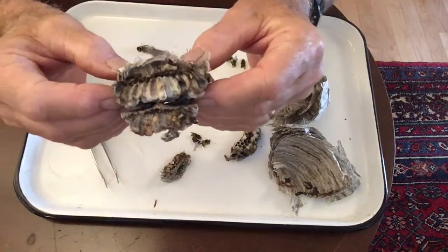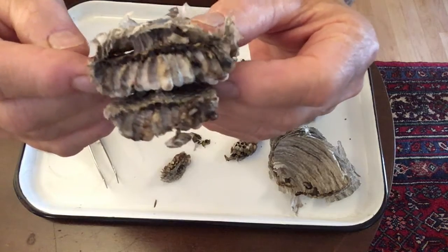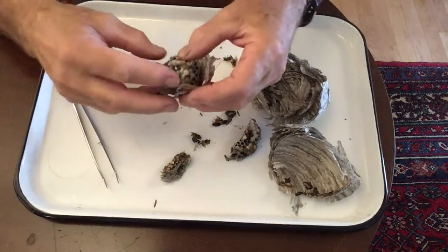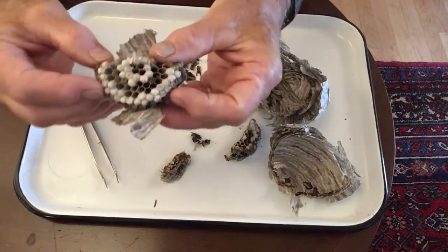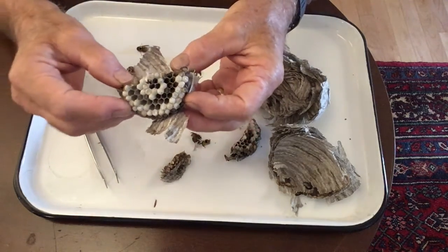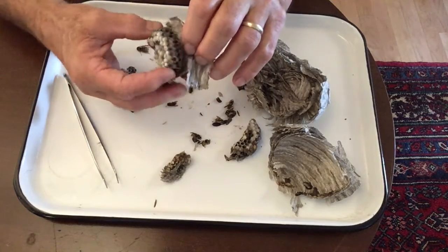You can see the long slender cells here that contain wasp pupae inside. Here's a bottom view of the comb where you can see capped brood cells. Any empty cells here would be used by the queen to lay eggs.